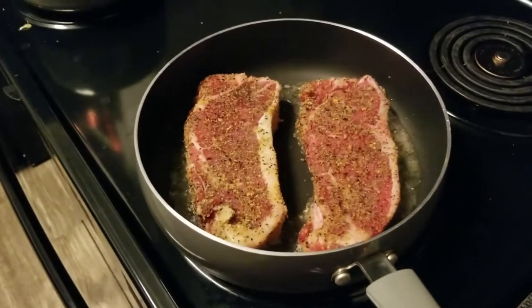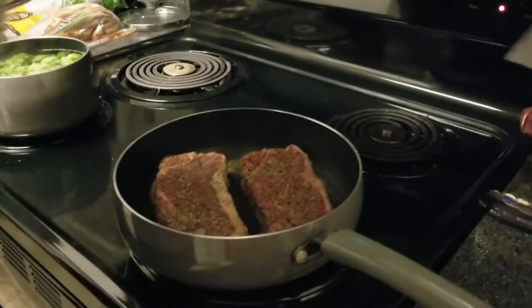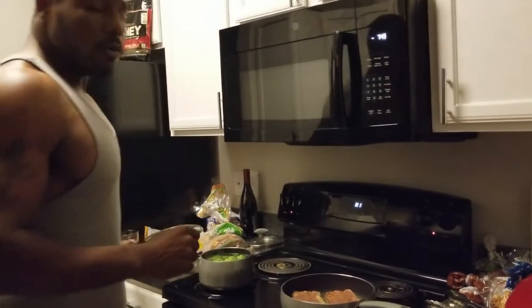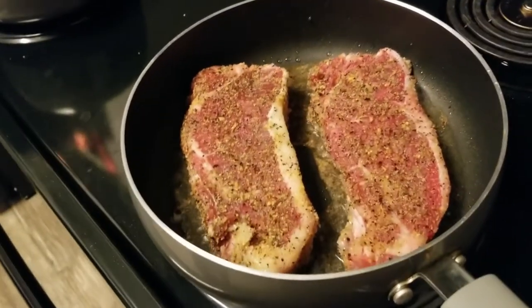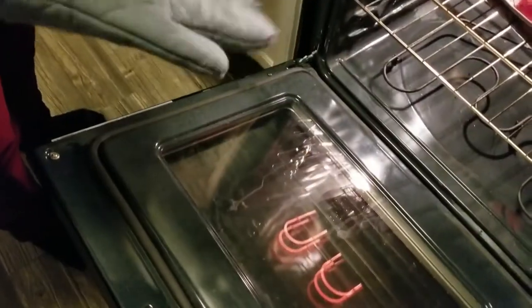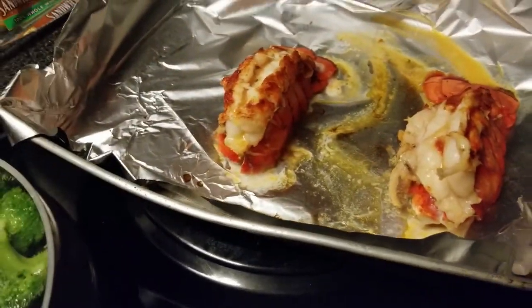Oh, it smells really good! What we're trying to do is just melt the butter on top and let that lemon juice seep into that lobster a little bit, adding flavor. We're going for a medium well plus on our steaks, so I think we can let them sit about six to seven minutes on each side. They've been in there for about five minutes on broil — three minutes on each side — and they're looking good.